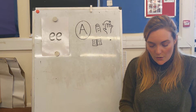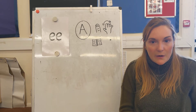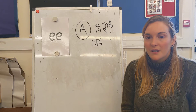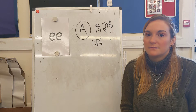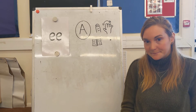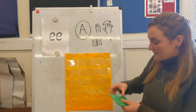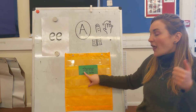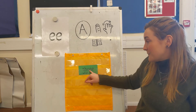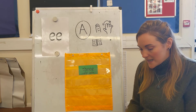On your whiteboards or your paper at home, I would like you to write down some green words for me. The first green word I'd like you to write is three. Pinch it out. Pause the video now and then practice writing it. Have you written your sound buttons? Let's have a little look. Three. Remember — it's that sound when you stick your tongue out and you need the T and the H. Give yourself a tick or fix it if you need to.